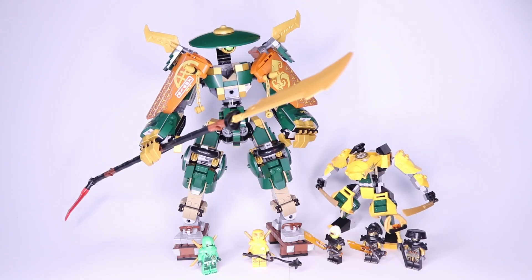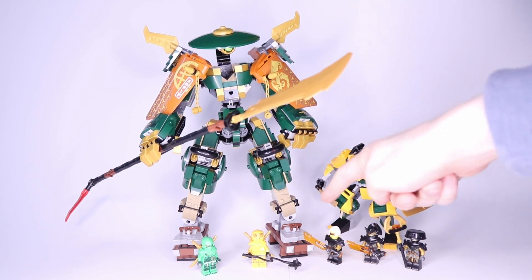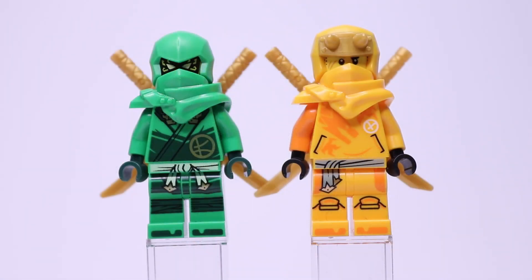Here's a look at everything you get in this set. For our Ninja, we're getting Lloyd and Aaron. For the Imperium characters, we're getting Raptan, an Imperium Claw General, and an Imperium Guard Commander. This set includes two mechs: Aaron's mech and the big Lloyd mech. Let's start by taking a look at our minifigures.